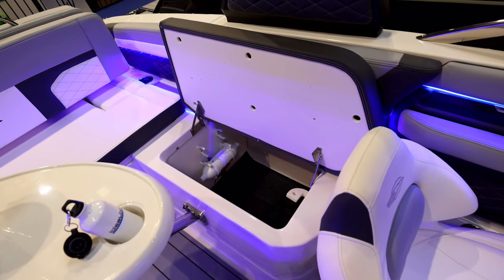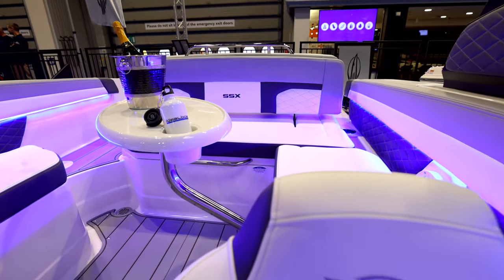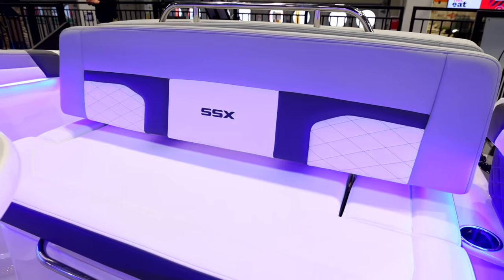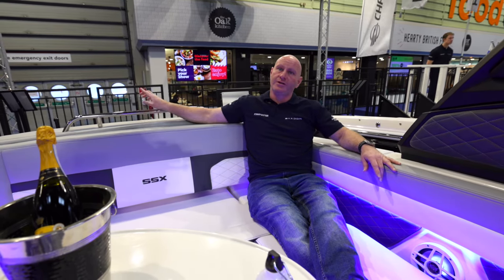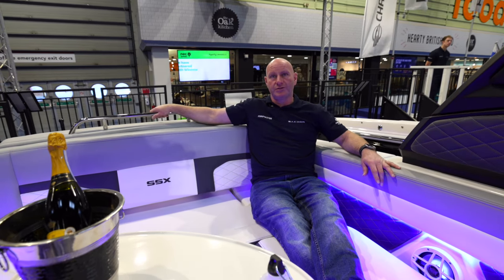The boat is fitted with the optional cockpit table, which has a stainless steel leg. When not in use it can be used in the bow or stored tidily in a designated locker area. The rear bench seat is fantastic — it seats four people and has a grab handle that not only helps deploy the sun pad but also gives passengers something to hold on to when underway.